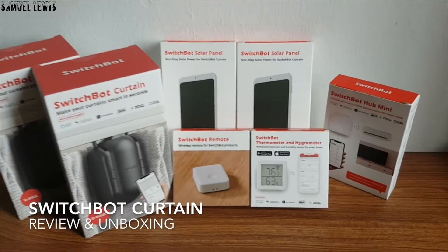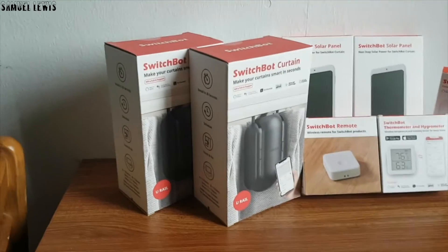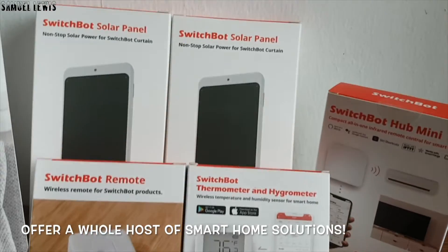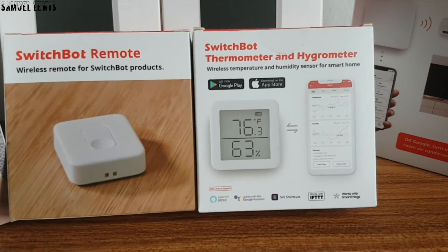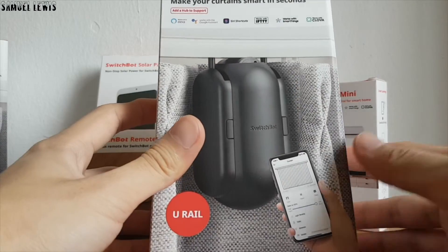Introducing the SwitchBot Curtain. With the SwitchBot Curtain and a host of additional available accessories, you can instantly transform your current home curtain into a smart and automatic curtain with little installation work required. They offer a whole host of innovative smart solutions like a solar panel, thermometer and hygrometer, smart hub, and a Bluetooth switch. Let's go check out the SwitchBot Curtain first.